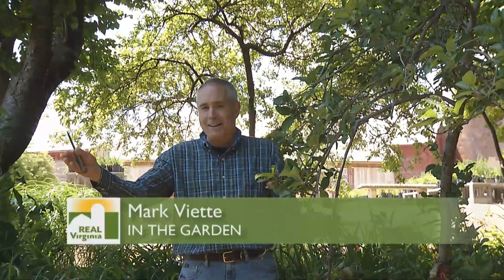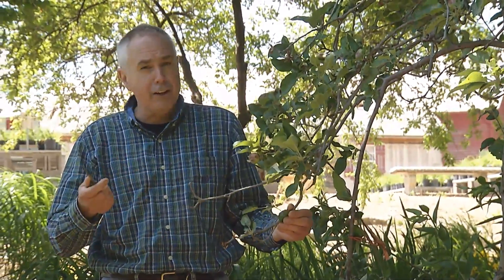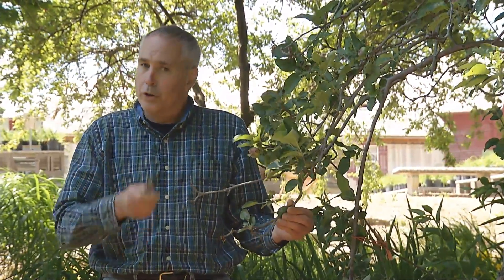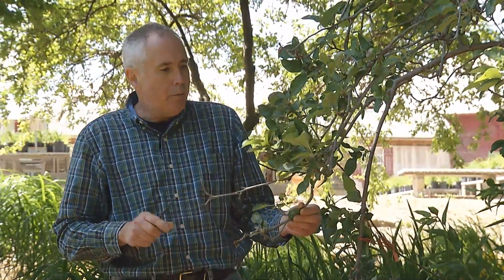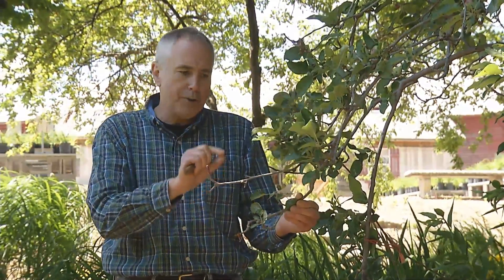Many of us in gardening have similar problems — the same problem your neighbor has right down the street. If you're growing apple trees, pears, or roses, you might be experiencing disease problems. It could be bacterial, could be a fungus, or could even be a virus.